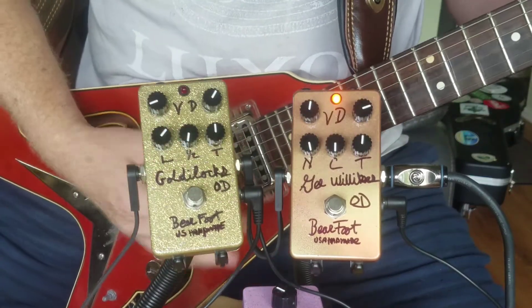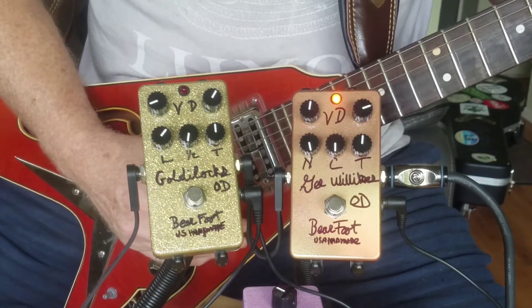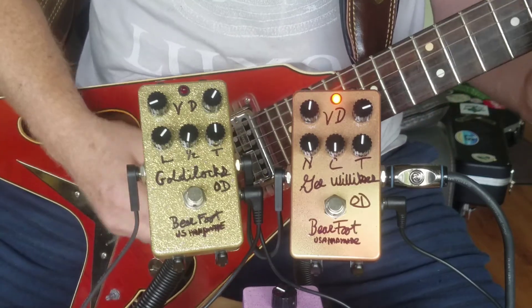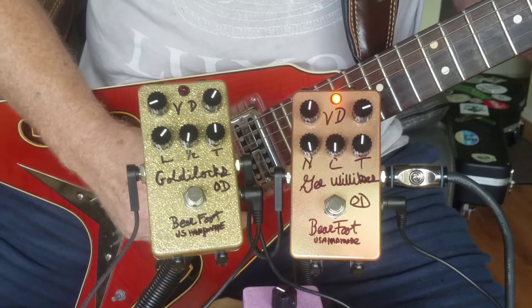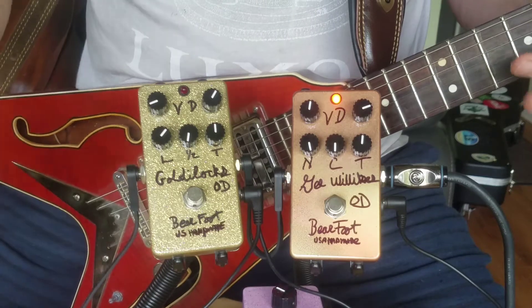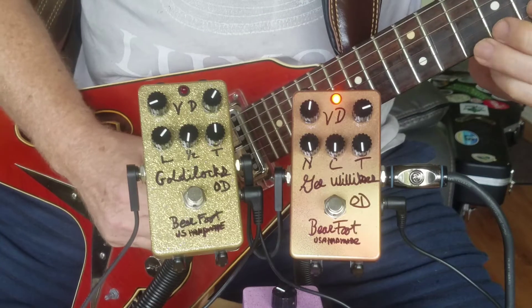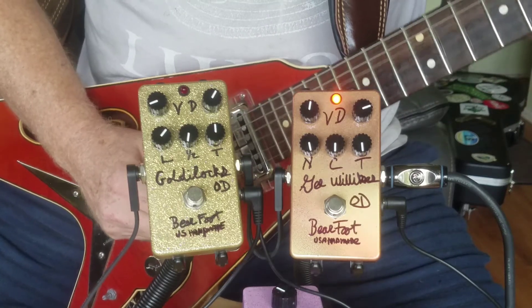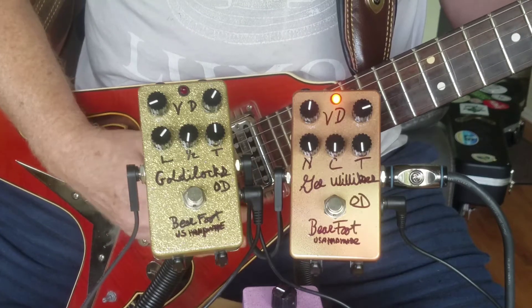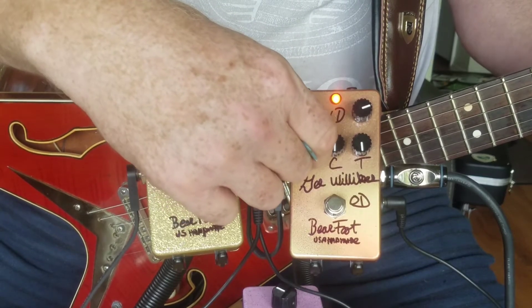Bring in the C knob. Very dynamic. Let me go to the neck pickup. And then open up the top end. Bring this up, bring in some bass.